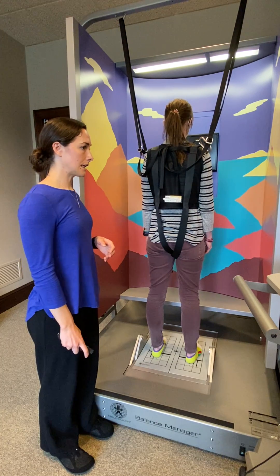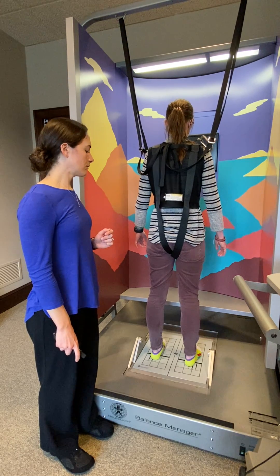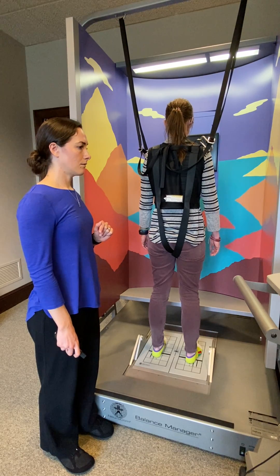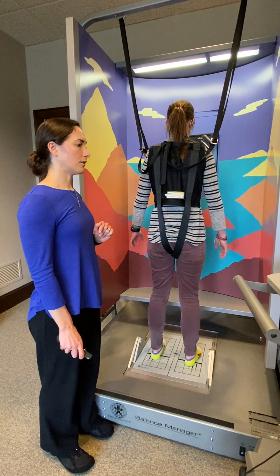Jill, are you ready? I'll begin the test starting now. And it'll do that three times. I'll stop the test.